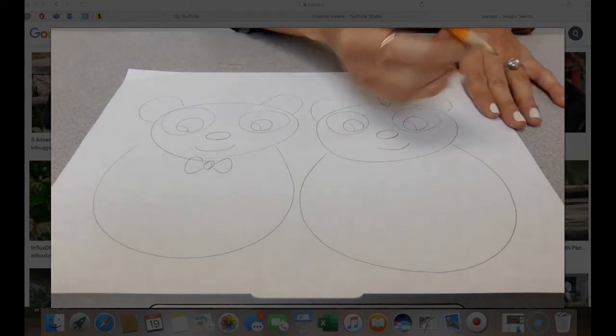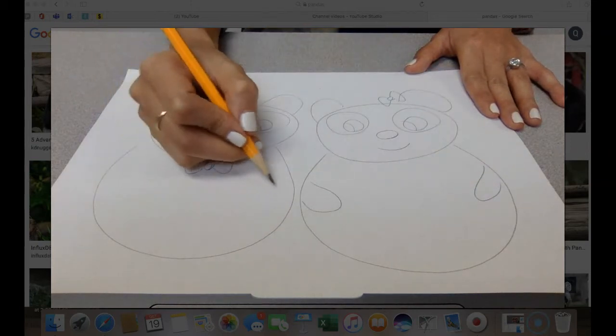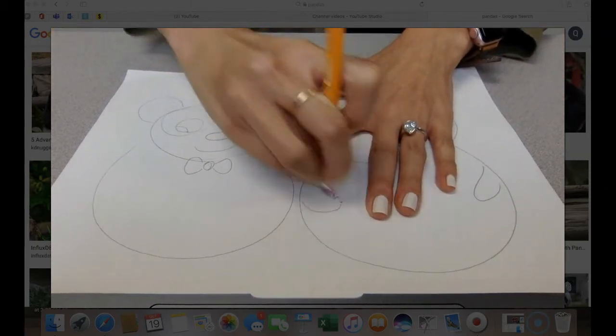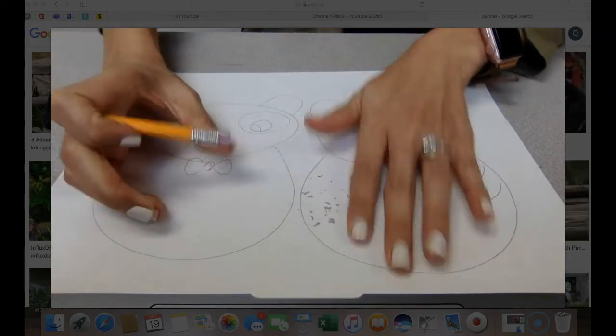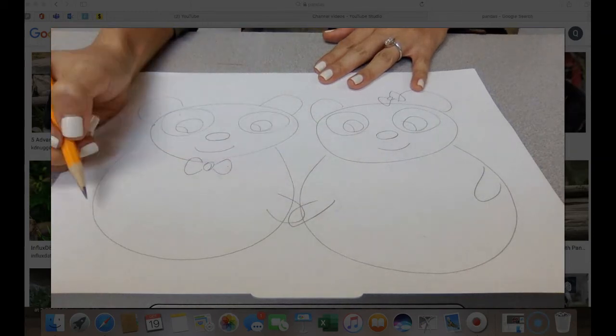Their arms are very basic. Actually, you know what — they're holding hands. If you see, I'm erasing. I make mistakes too, and that's why we start off in pencil first, because I forgot that they're holding hands. So they're holding hands — it will be like that.